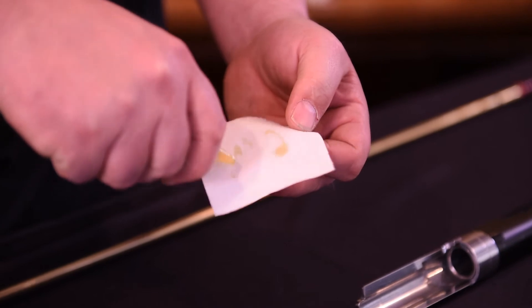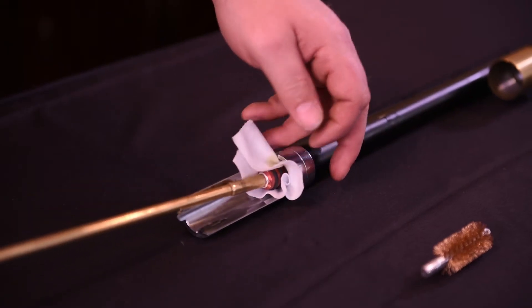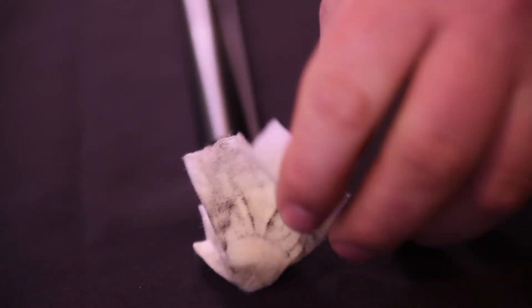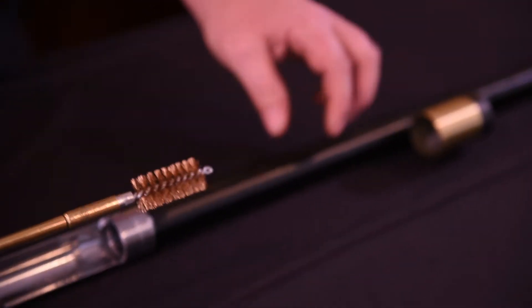Proper maintenance and cleaning of your shotgun will enhance the performance and extend the service life of your Fabarm shotgun. Let's begin with the barrel. First, wet a patch with bore cleaning solvent and swab the inside of the bore by pushing the wet patch through from the chamber end of the barrel. If necessary, use a bronze brush to remove any heavy fouling.